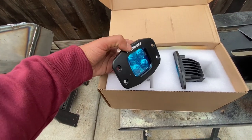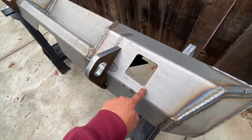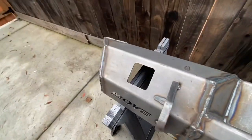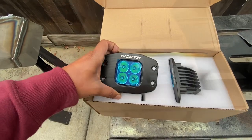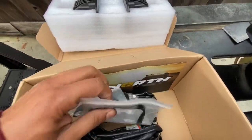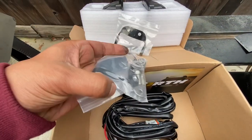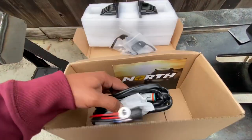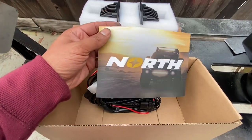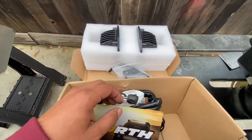These are their flush mount kit, and on the bumper you can see it has these cutouts for a three-inch LED light. I'm going to do a quick DIY on how I go about mounting these lights. Included with the lights, it's got all the mounting hardware, one gasket per side, and the necessary harness.